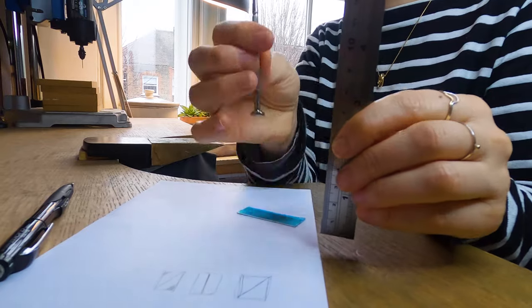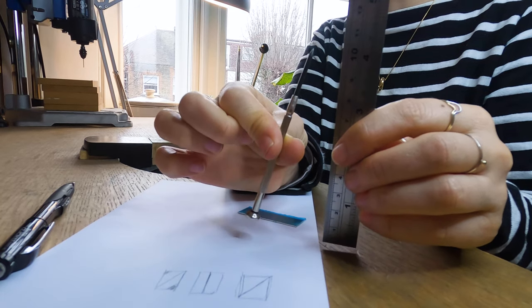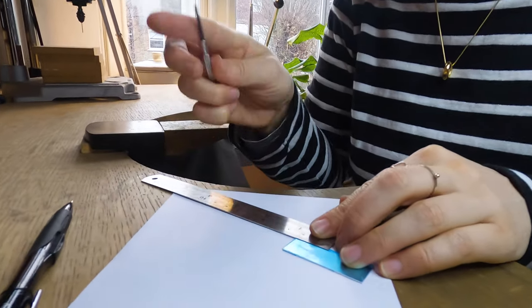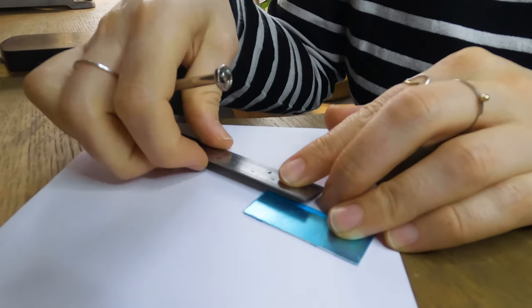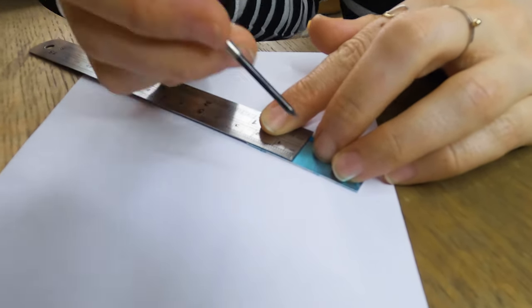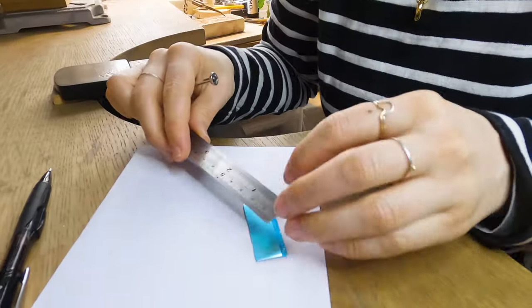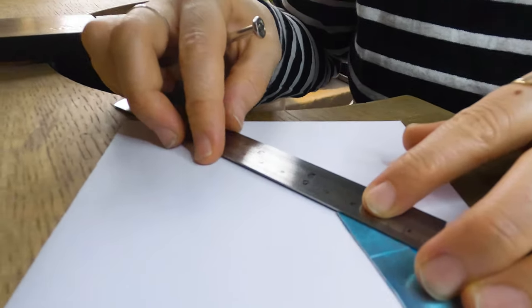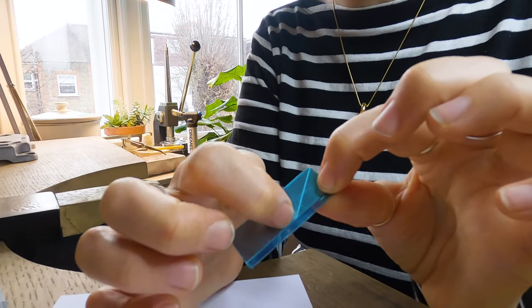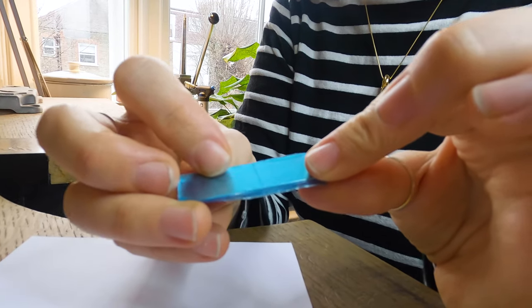What I'm going to need is a ruler and a scribe — basically just a pointy metal thing that you can scratch onto the metal with. I'm going to measure out 20 mm. When we're talking jewelry we usually talk in millimeters and every millimeter counts. I'm going to use the right angle and scribe straight across, then draw diagonally across from point to point. I'm going to cut directly on that line and then file it. If you don't manage to cut perfectly on your line, don't worry — you can file it later, it's not a big deal.